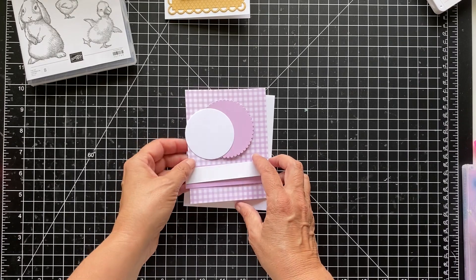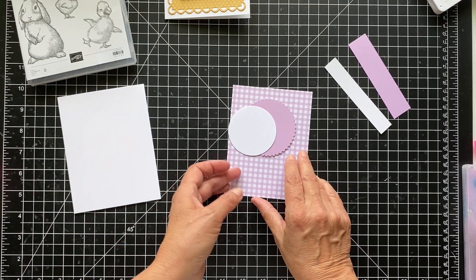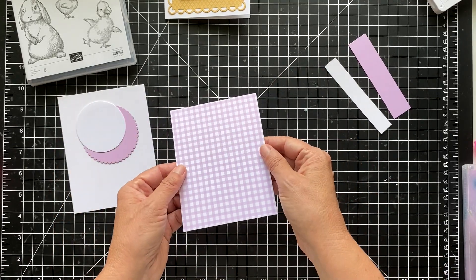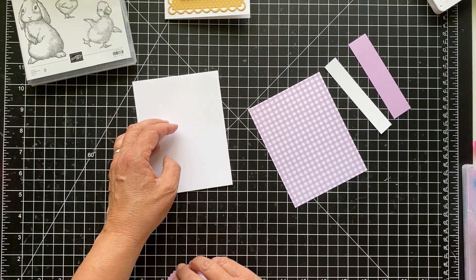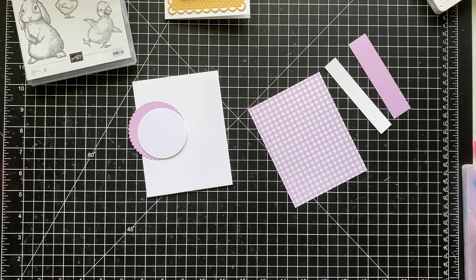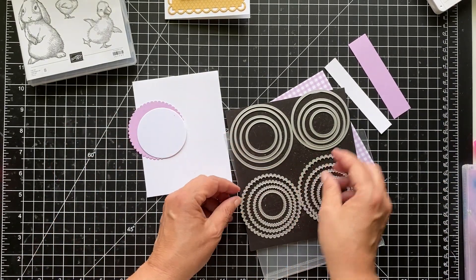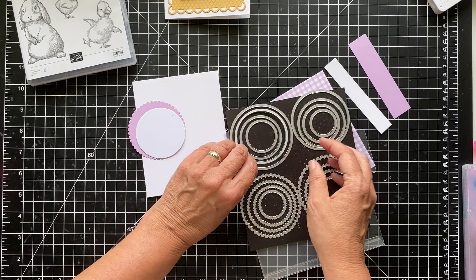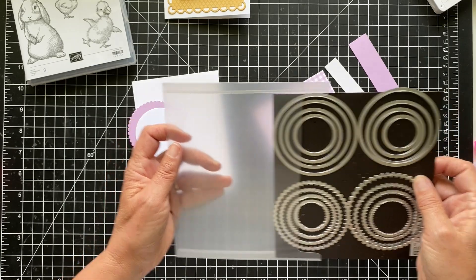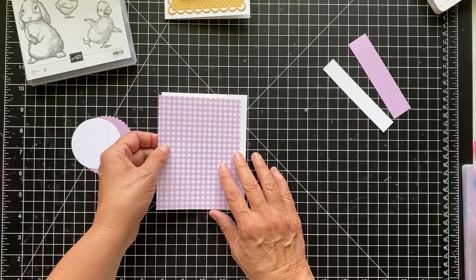For the second card, I am using the gingham paper — so we've got a gingham thing going on here. I'm using the thick white cardstock as well and I have this Fresh Freesia paper. I have a little circle, so I'm using the layering circle dies with this one — the second largest for the scallop circle and the third largest for the white circle. I will have project sheets on my blog for all of these cards, so you don't have to worry about measurements. I'll have it all laid out as a PDF — it's a new thing I'm doing and I think it's very helpful.